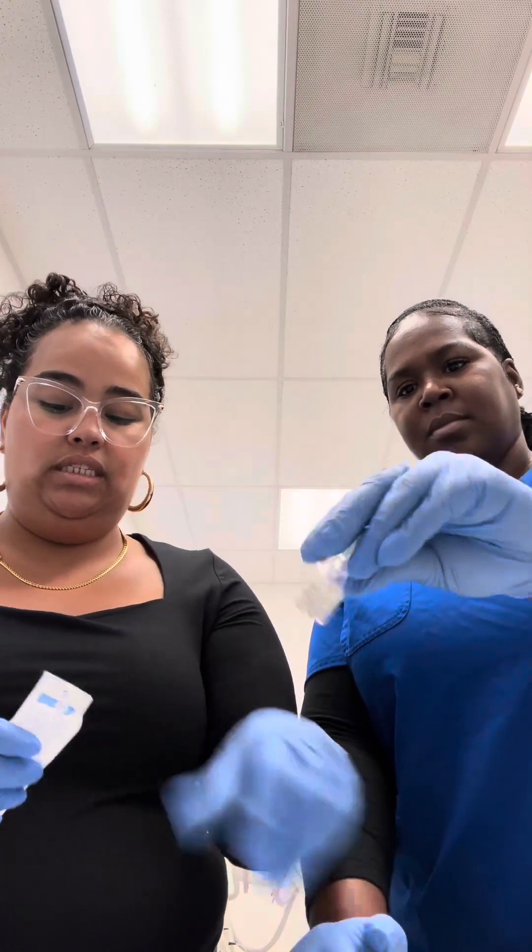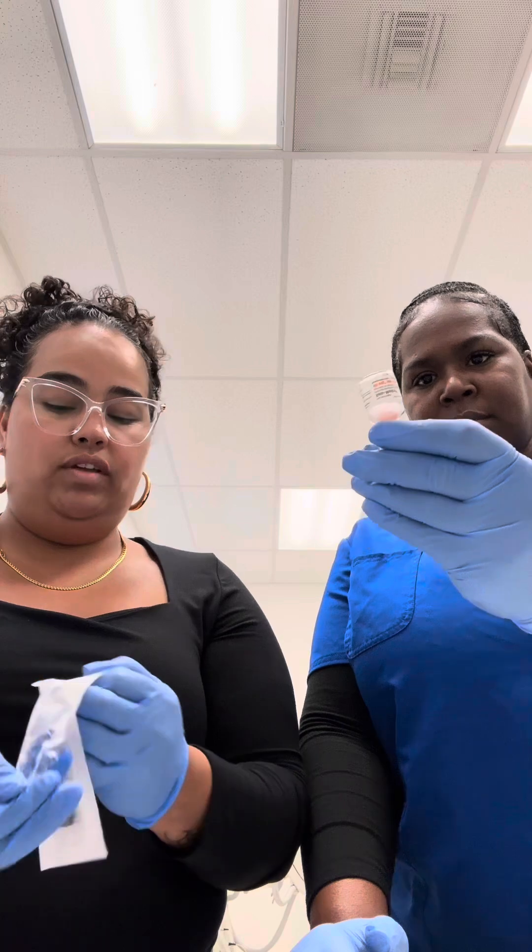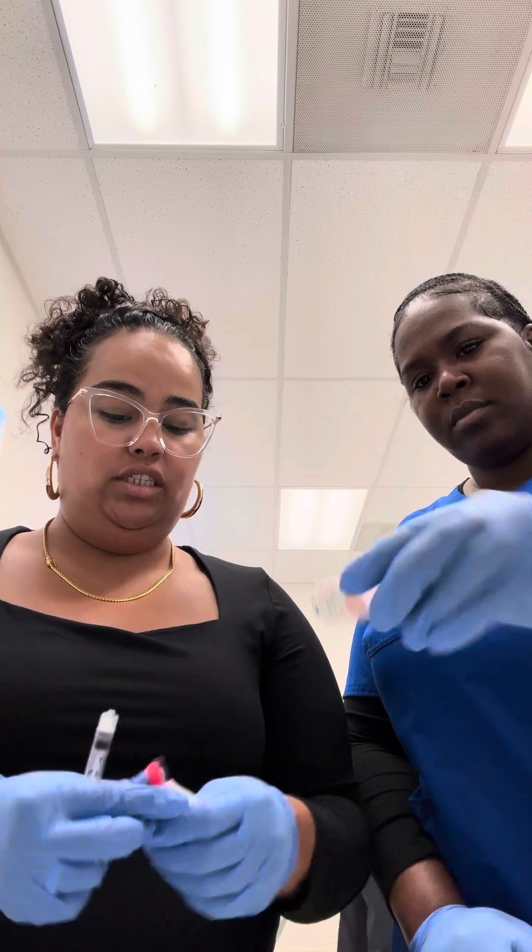Then you have your syringe — these are 1cc. We're putting two of them together, so that's 2cc. You can use a 3cc syringe; cc and mL are equivalent. Then we have our blunt needle that we're going to use to draw up the medication. Put your needle on and cap it.